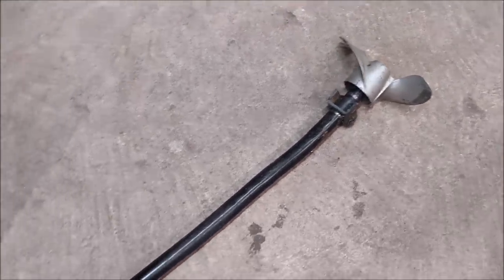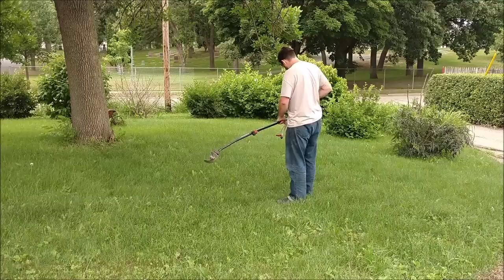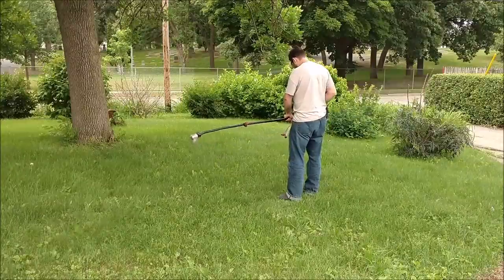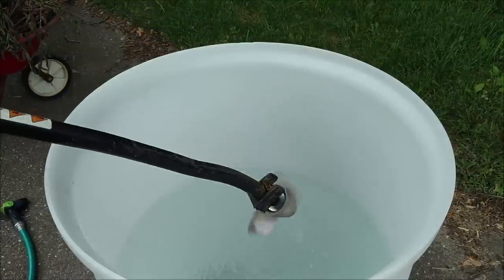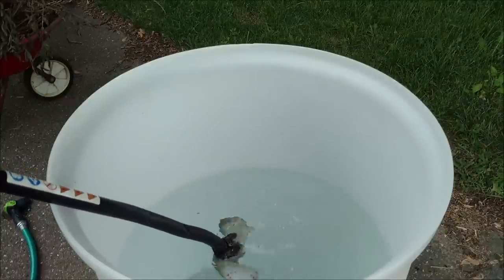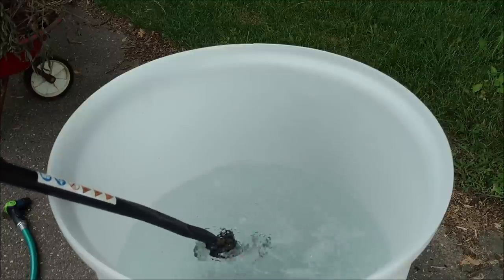I've got a barrel of water set up outside, so we're going to take this outside and make sure it runs. So now that we have a little engine that runs and pushes some water around, we have to figure out how to get this into that canoe.